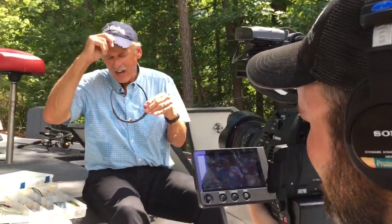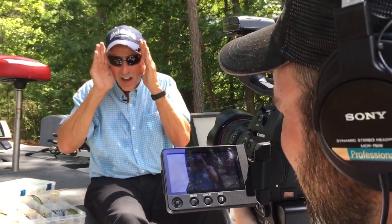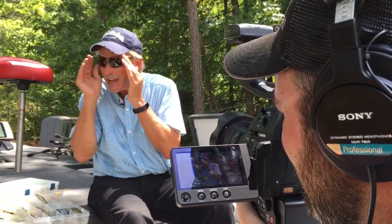You've got to have a hat with a bill on it and you've got to be able to see. You've got to have sunglasses.